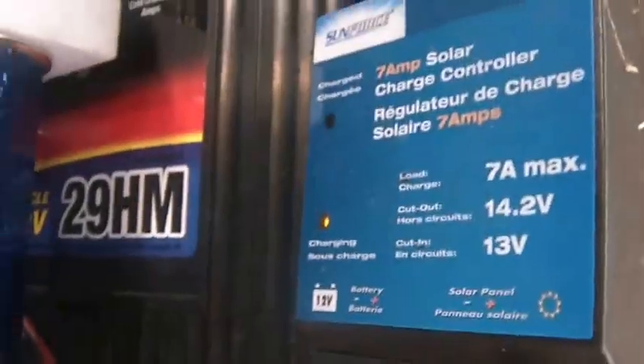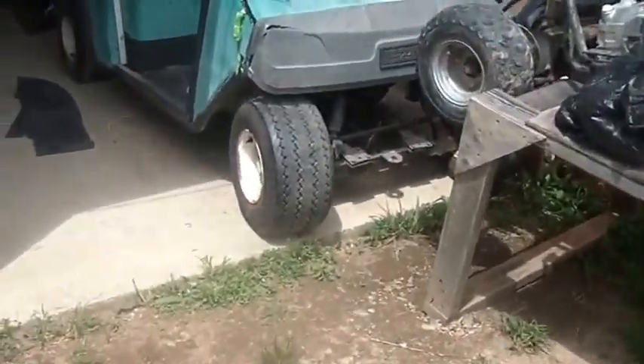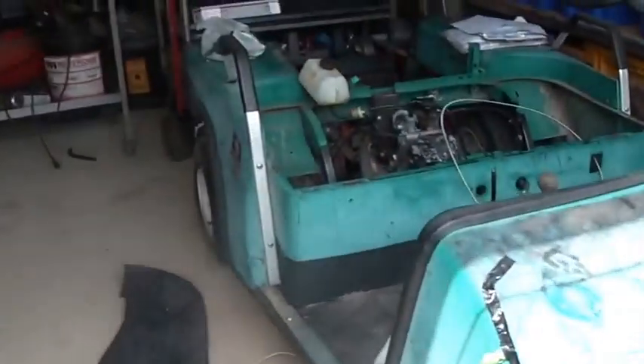Hi folks, welcome back to the horde. Let me show you what I'm up to today. I did a theoretical rendering of the whole wire harness, key switch, and so forth for this thing.